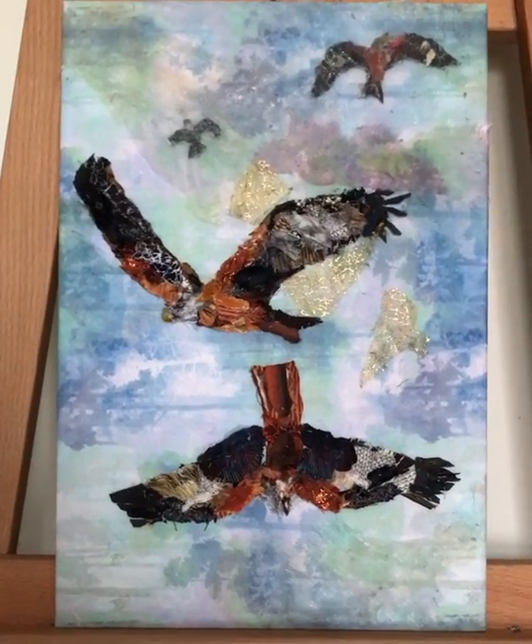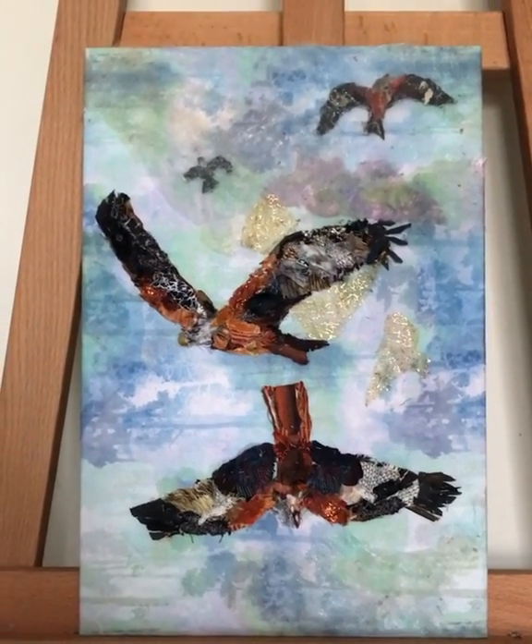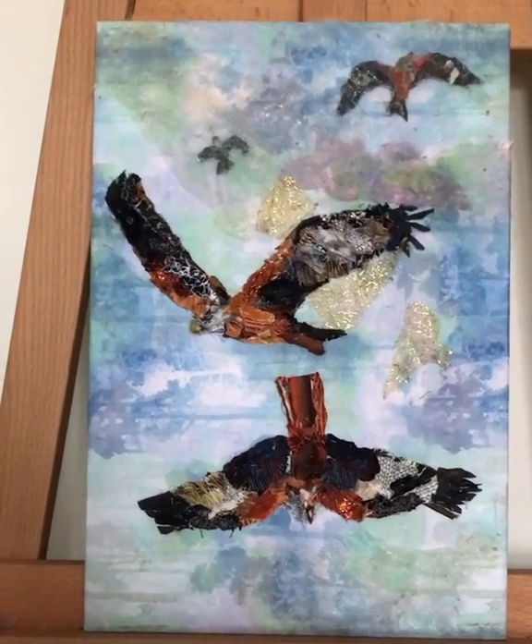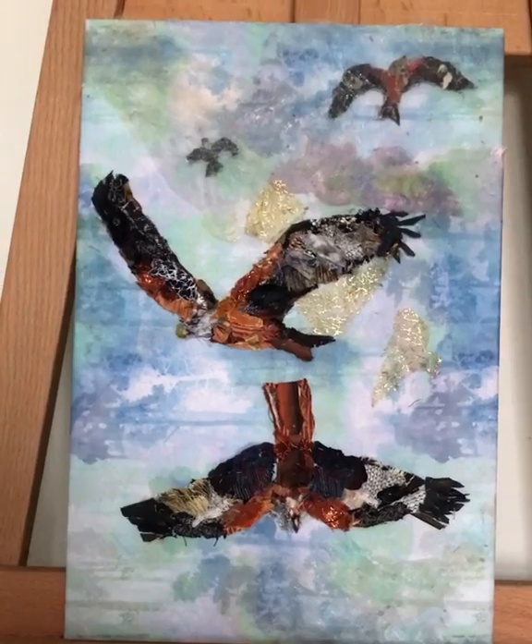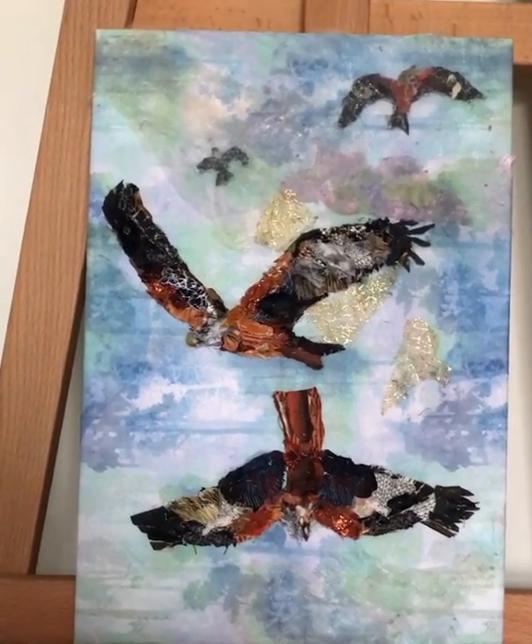Hello, I'm Barbara Shaw and this is the picture of red kites I've been working on. I really struggled to get the composition right and moved the birds around quite a lot until I felt happy.